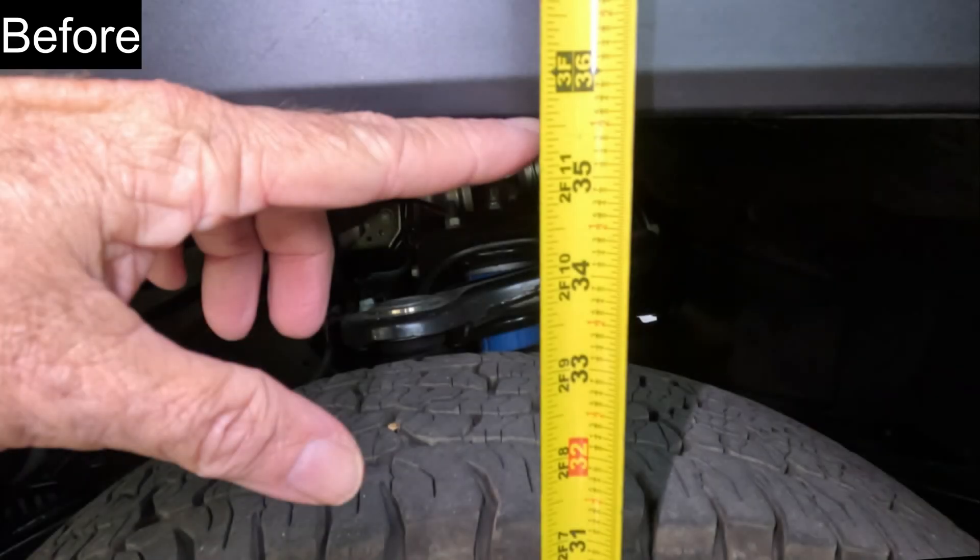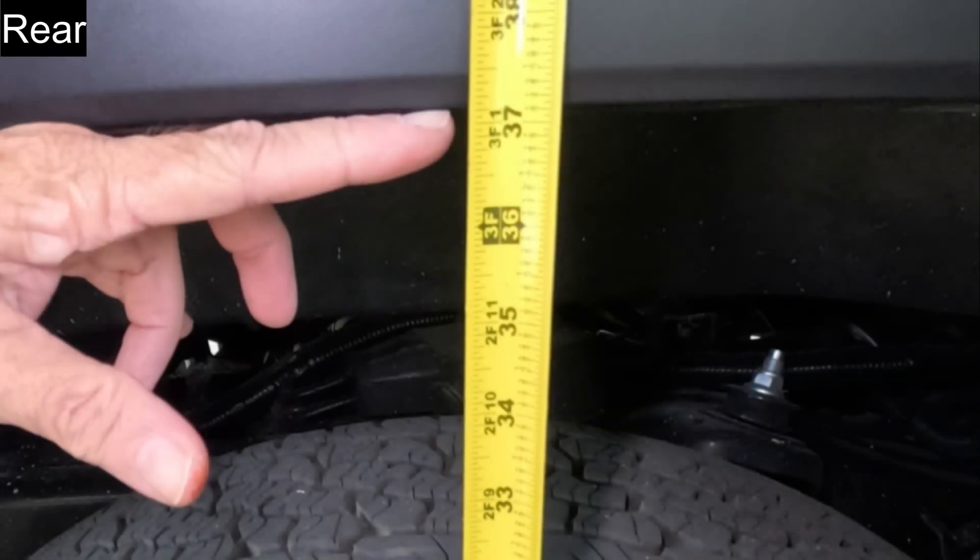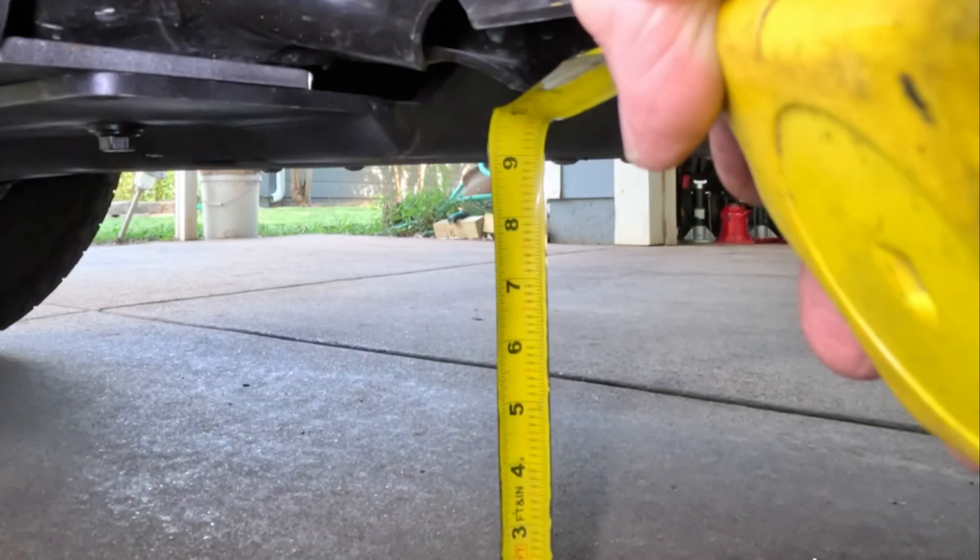Front wheel well height has increased one inch or 2.54 centimeters. Back wheel well height remains the same. Only the front was raised, so there is less ground clearance towards the rear.